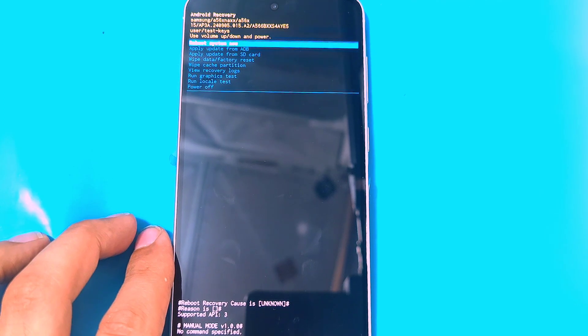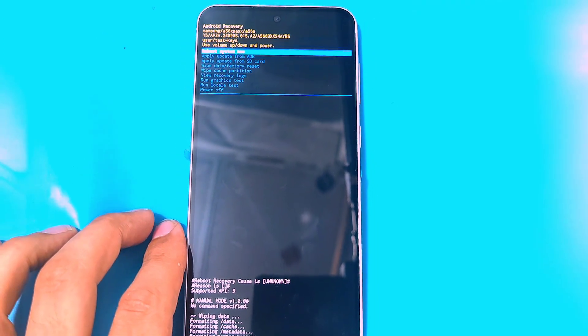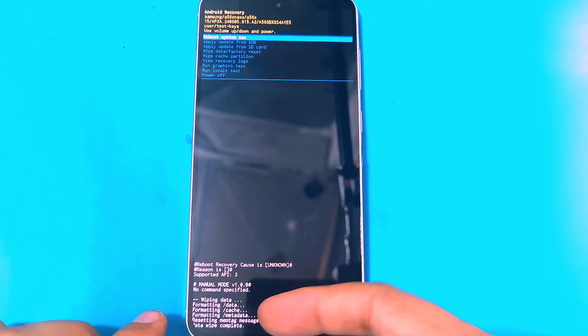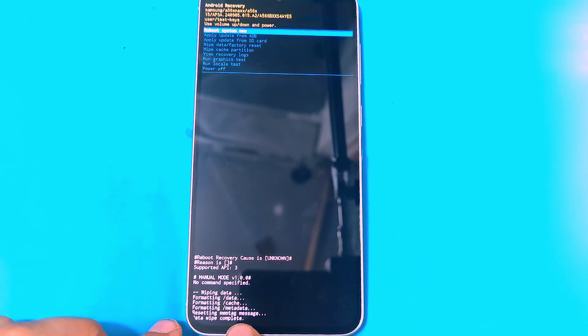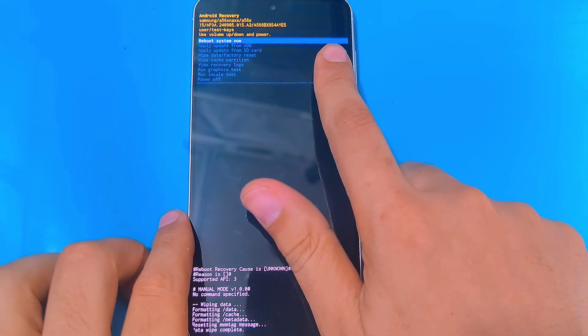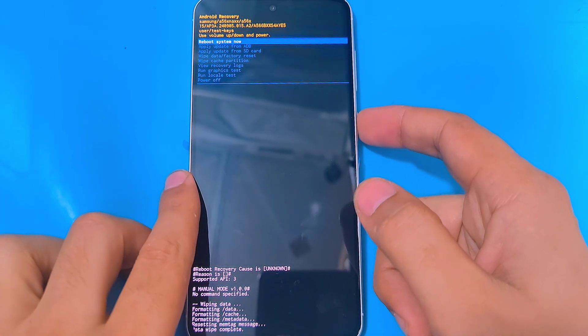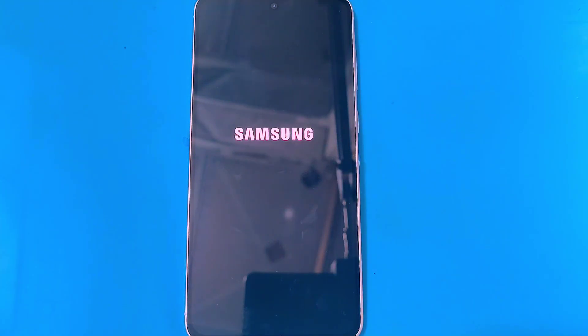This will delete all the data that is present on your phone — remember that. Now as you can see here at the bottom, the data wipe has been completed. After this message, you guys have to select 'Reboot System Now' with your power key. After the reboot it will take some time to load up, so you guys have to wait for it.